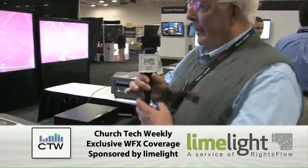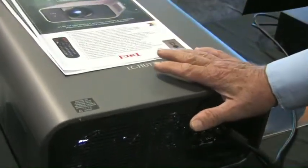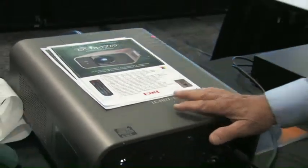We are here at the Ike booth, and we happen to see this new projector sitting here which looks really exciting. I'm going to have Don from Ike tell us a little bit about it. This is the new projector that is 7,000 lumens of true 1080p. It uses one lamp, multiple inputs, and multiple lenses which are usable from other products that we currently have.